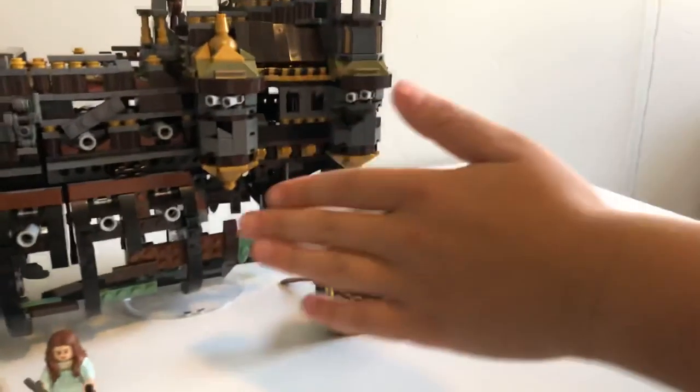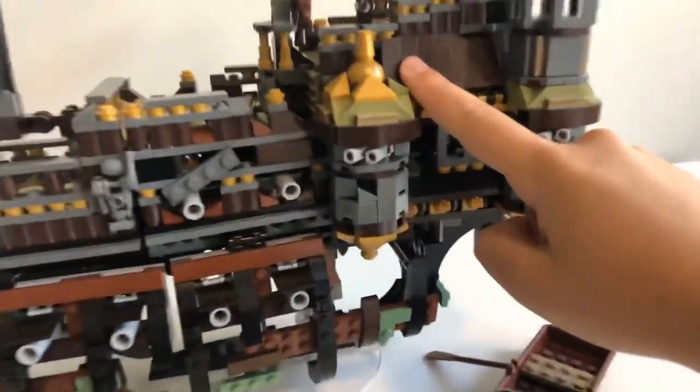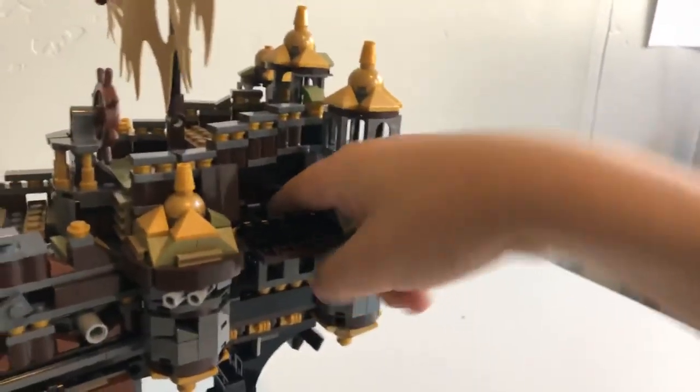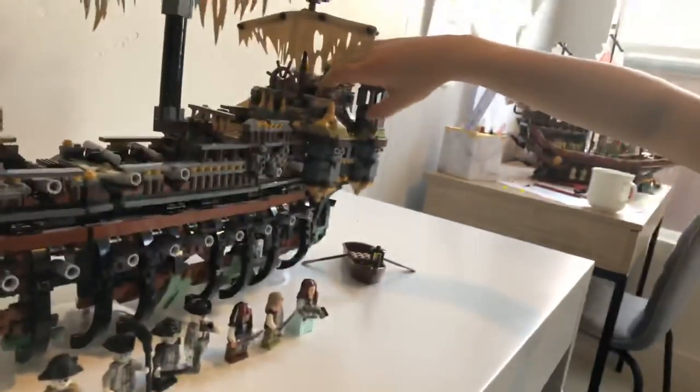Now we're going to move on to the bottom of this ship. Before I do, I want to show you something on the side of this captain's quarters that I really appreciate — that curve in. You can open that up, though you can't really put minifigs into there. There's only one spot; I'll show you that later in the video. I like these details on it too.